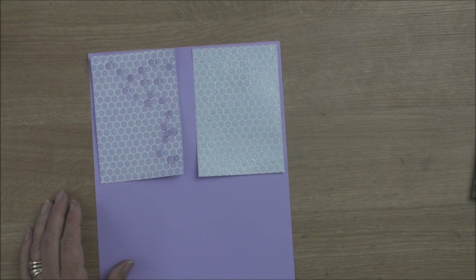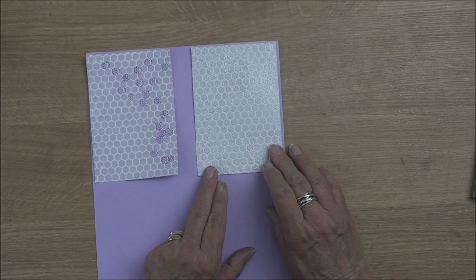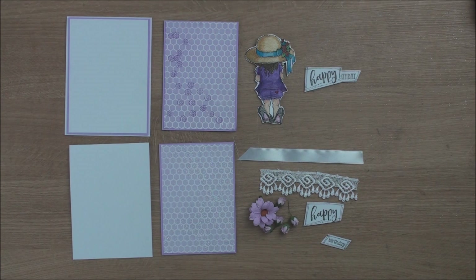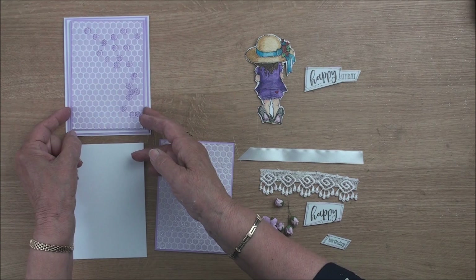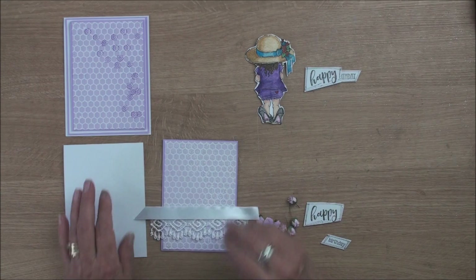So here are my two panels and I'm going to back each one of them onto some lilac card so that it just leaves a small border around the edge. I'm going to use both of these panels that I've matted onto some lilac card — this is my flowery one and there's my glittery one. I've added more mats and layers for the base card, and for this one I'm going to wrap it with some lace and some ribbon before I add it to my base card.